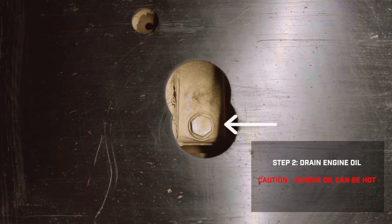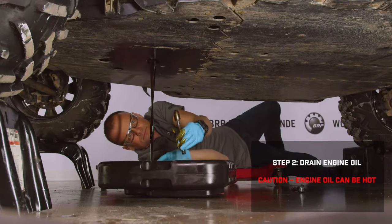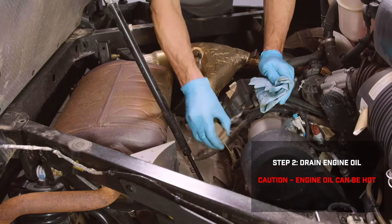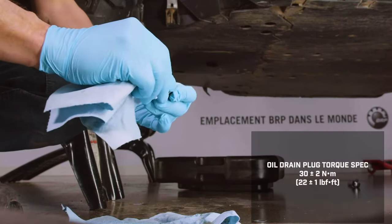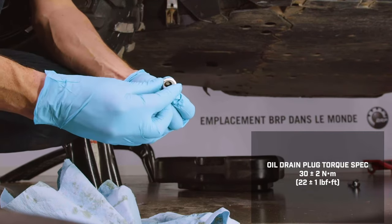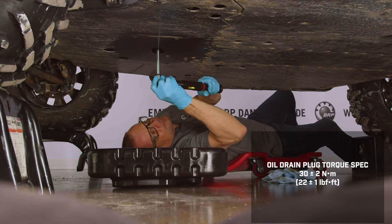To drain the oil, remove the drain plug with a socket wrench and discard the crush washer — a new washer is included in your XPS Oil Change Kit. Remove the dipstick and allow sufficient time for the oil to completely drain. Once fully drained, clean the drain plug with a rag, place a new crush washer on the plug, reinstall it, and tighten to the recommended specs found in the operator's manual.